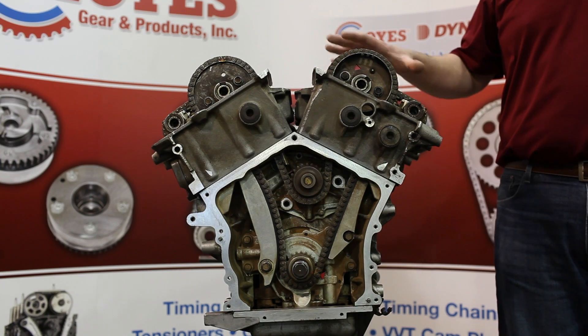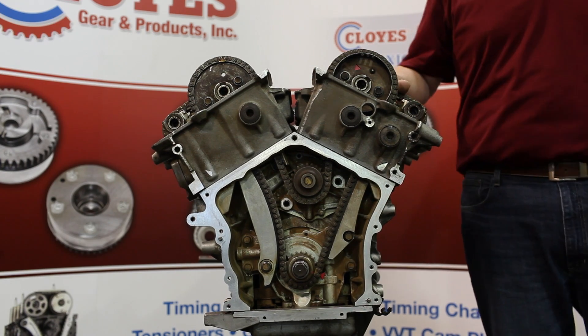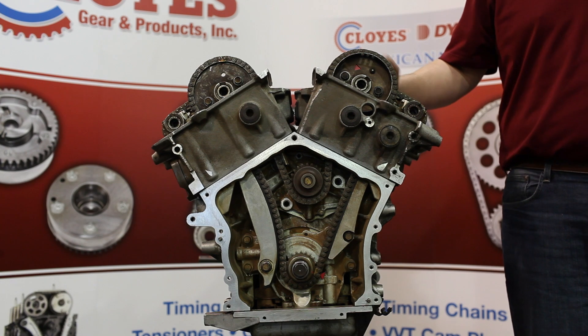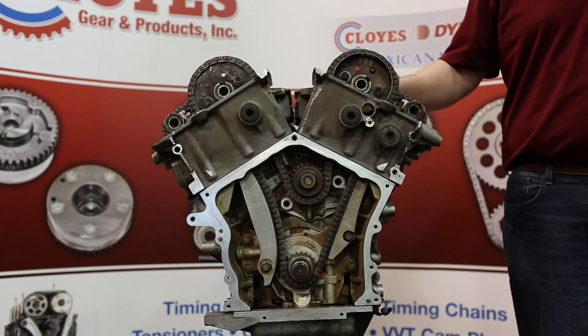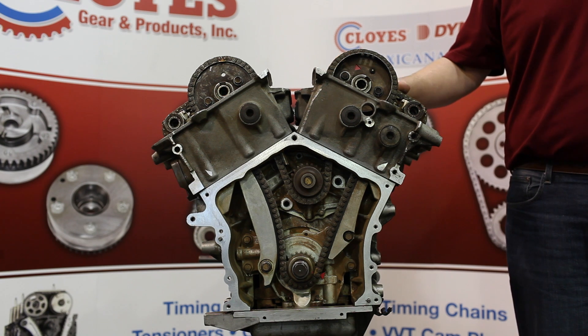To get started you're going to want to remove your valve covers and your front engine timing cover. You're then going to rotate the engine to 60 degrees after top dead center number one. If the timing system has failed, take care in rotating individual shafts due to piston-to-valve contact. This is an interference engine.